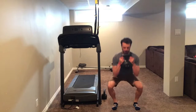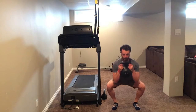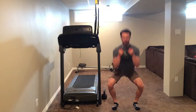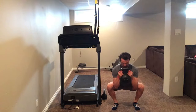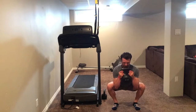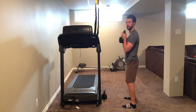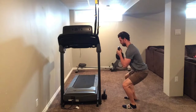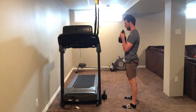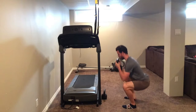You're pulling yourself into the bottom position, squeezing your butt — up a quarter, down a quarter, all the way up. Abs stay tight, pull yourself down, up a quarter, down, squeeze that butt, stand up. From the side, making sure those abs stay tight the whole time.